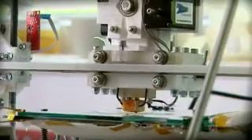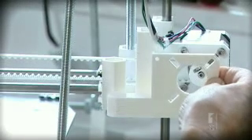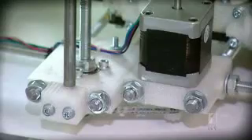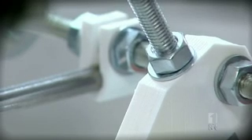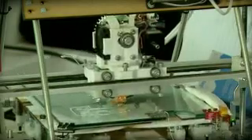He does this by designing a 3D printer that prints itself. Well, it prints all the complex plastic bits, and the metal bits holding it together you can get from a hardware store. And here's the really radical bit — it's essentially free.